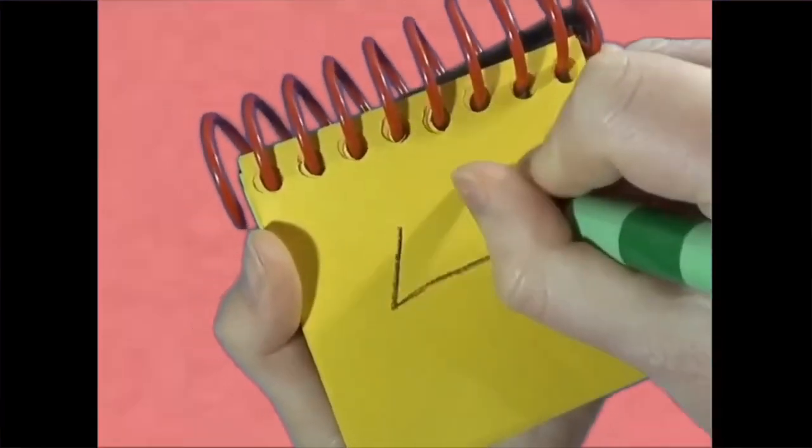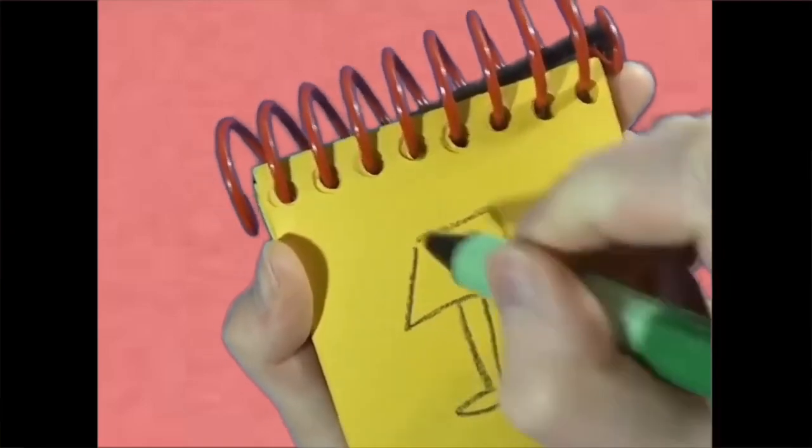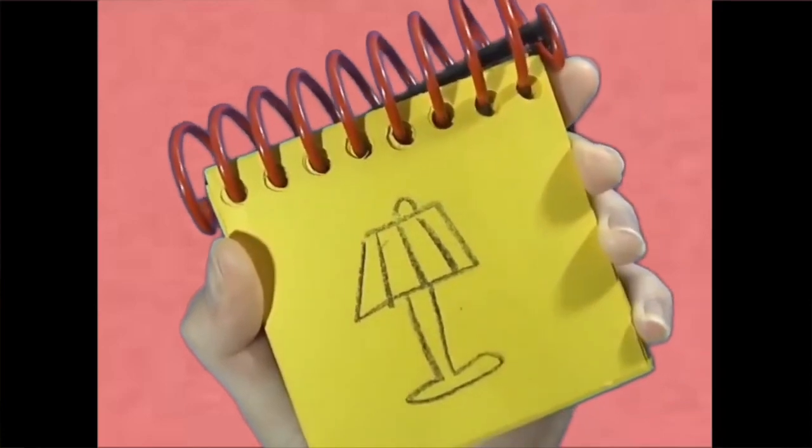First let's draw a shape like this for the shade. A line going down and around, a circle on top, and then lines on the shade. There — a lamp.